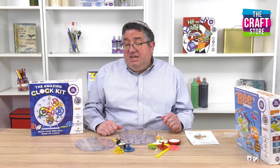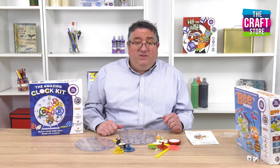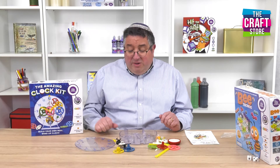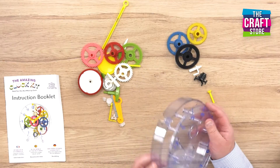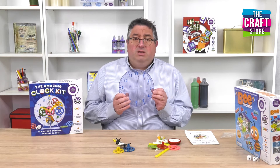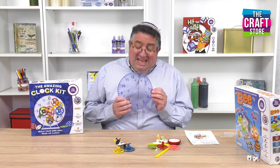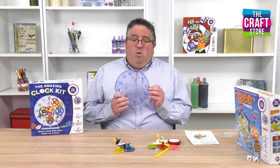This wonderful kit is designed to teach children aged from 5 to 15 how an analog clock works, and the beauty of it is that it's see-through. So once you've actually built your clock, you'll find that you can see exactly how the various cogs move around, how they make the pendulum swing, and everything that's involved. There's even a little bell in there as well, which will chime every quarter of an hour.